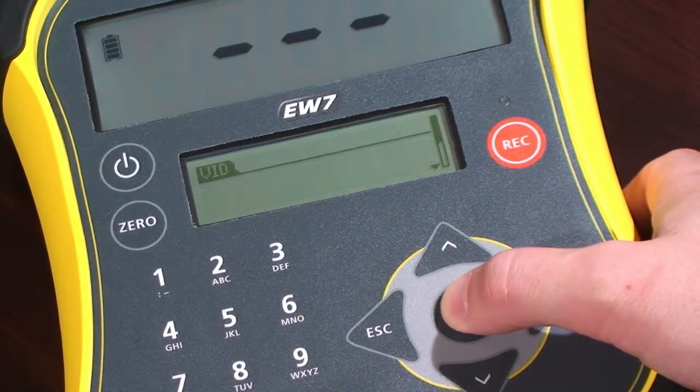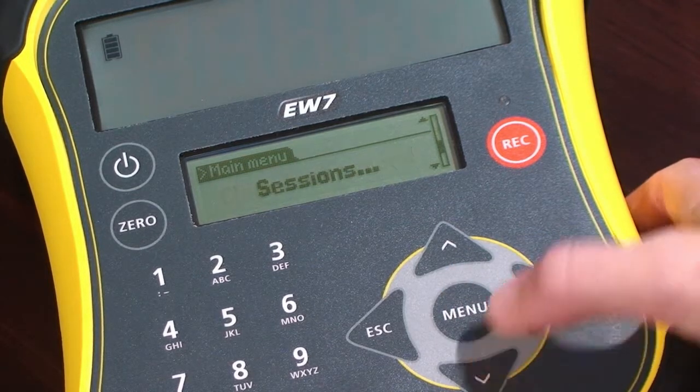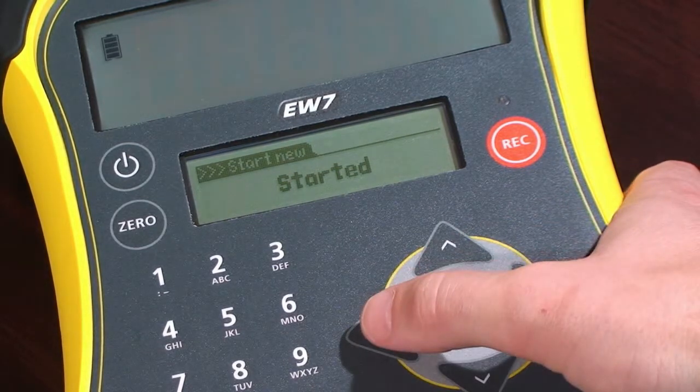Start a new recording session. Press Menu and scroll down to display sessions. Press Enter twice to start a new session. The session will be recorded with the current date and time of the indicator. You are now ready to start recording weights.